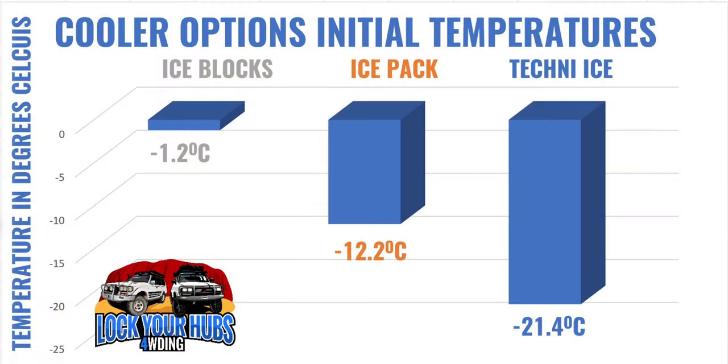Let's have a look at our initial temperatures. Ice blocks: negative 1.2 degrees Celsius. The ice pack, significantly cooler: negative 12.2 degrees Celsius. And the Techniice, the coolest of them all: negative 21.4 degrees Celsius.